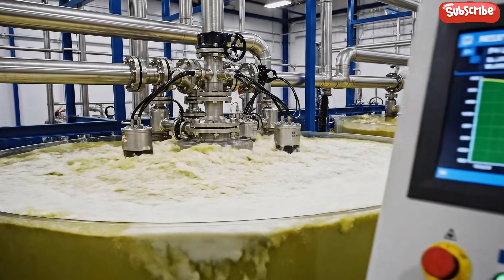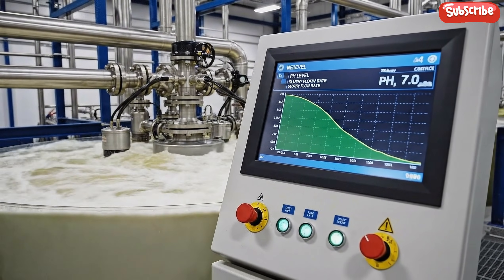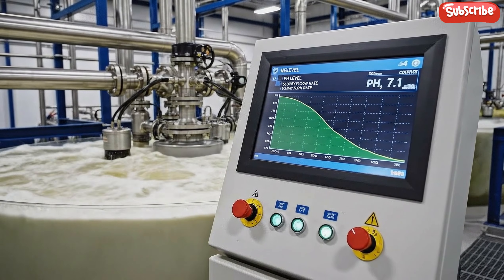Here in the neutralization tanks, waste acids are treated with lime slurry. The turbulent reaction neutralizes the liquid.